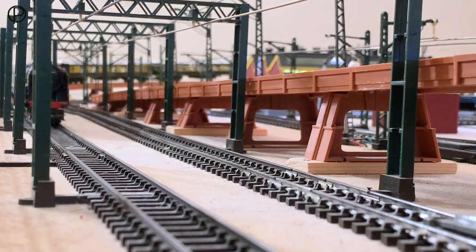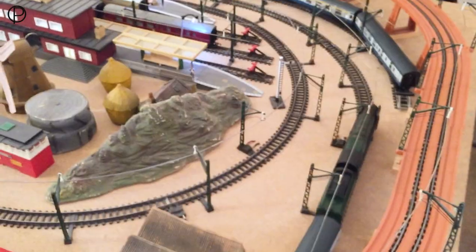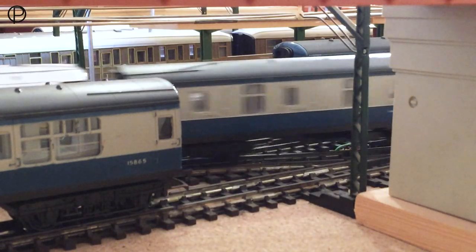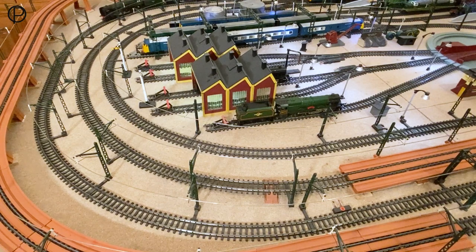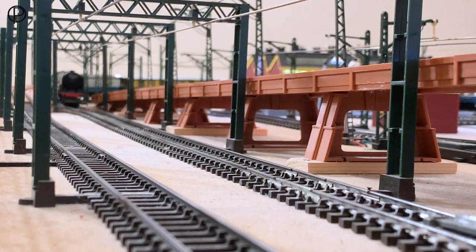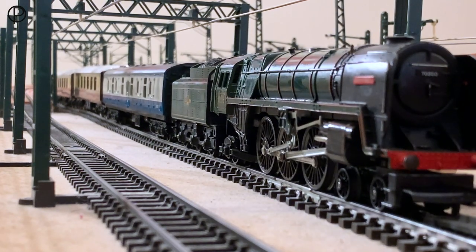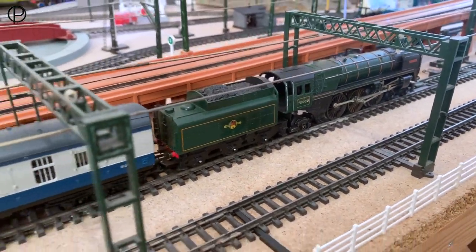We're just catching up with the Pullman service from last week. We're going to run her around and put her into the passing loop. Take off a little power as we come into the curve here, just slowing down for the crossover - points number five there. Passing the Bobo electric with the illuminated coaches into that curve at the end of the loop. We'll try and bring her to a stop just before we get to the camera. That valve gear looks to be in the perfect photographic position, doesn't it? I think we'll leave that wonderful model of the Britannia there in the sidings with a rake of coaches.